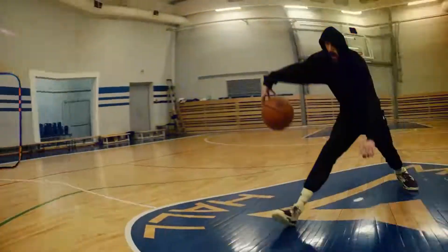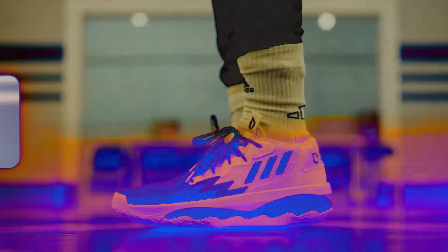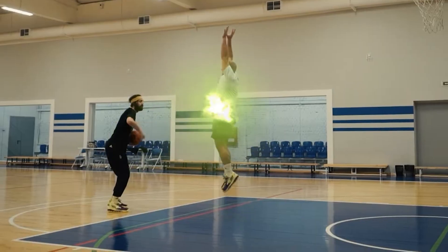Yo ballers, this is Kicks Contest. My name is Lecha Matras Fly White and it's Dame time to test the Adidas Dame 8. Let's go!